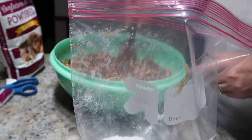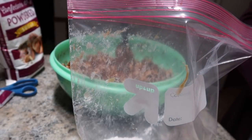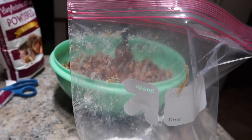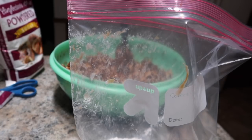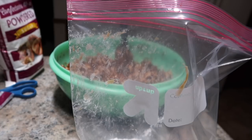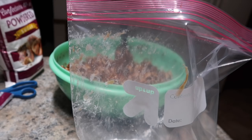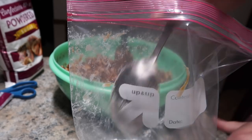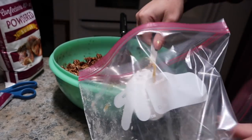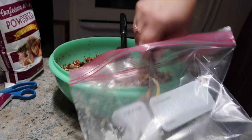This is the fun part because I don't think all of this is going to fit in one bag. I think what I should do is make two bags and split up the cereal, because not all of that's going to fit in there. It's just not. So we're going to have to do two bags.